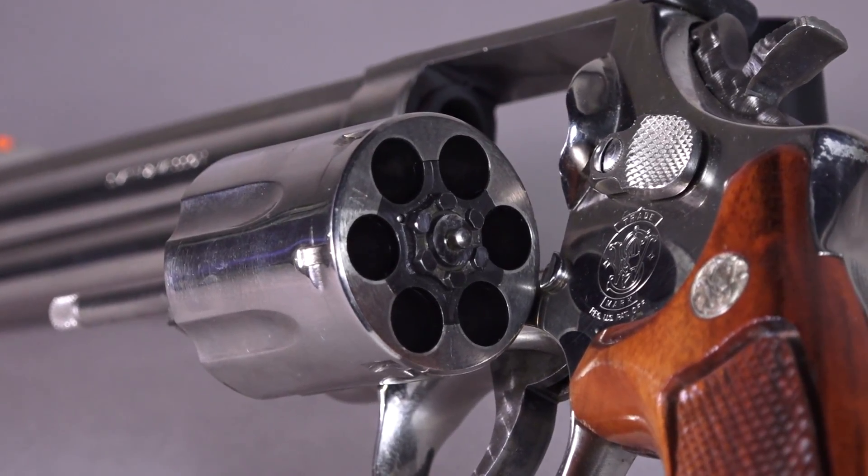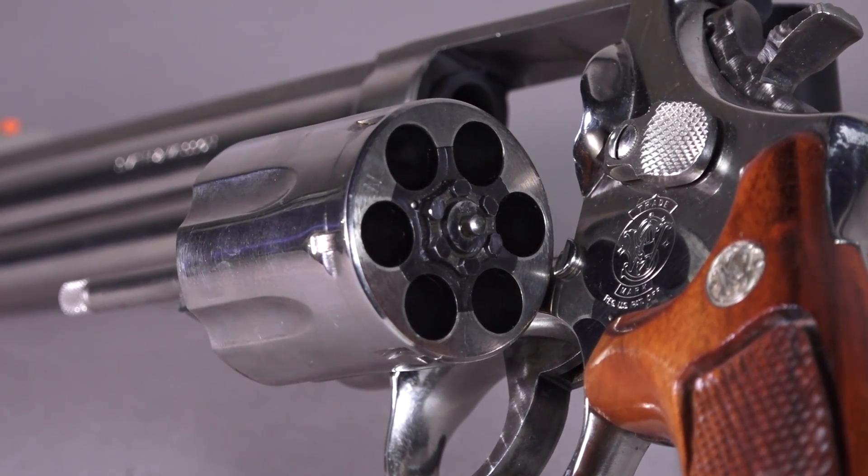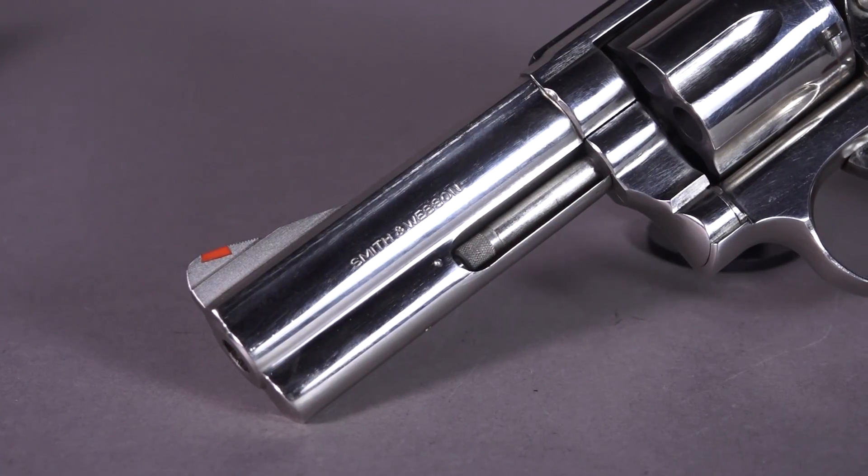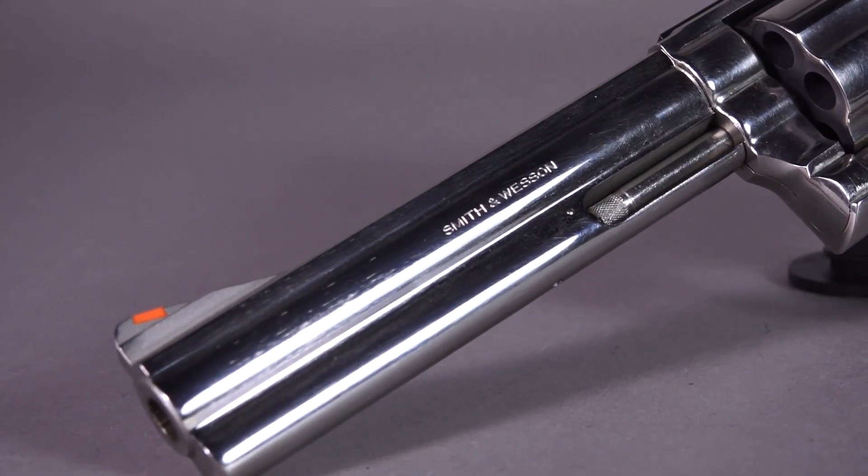The 586 was discontinued in 1991, but after a 13-year absence Smith & Wesson reintroduced the 586 in 2012. It is currently producing a four inch and a six inch in the new Smith & Wesson Classic series. The downside is the suggested retail for the 586 is about what you would expect to pay for one of the originals.